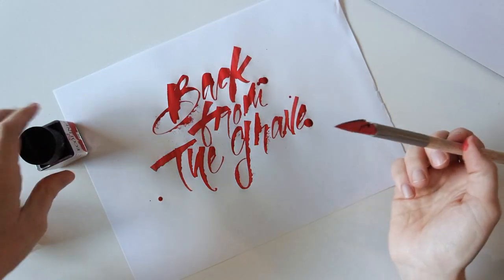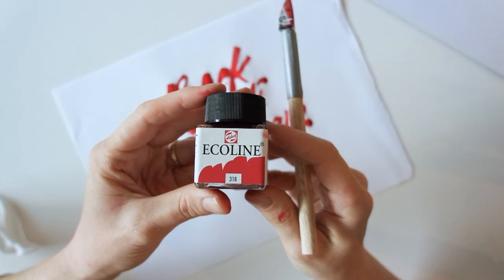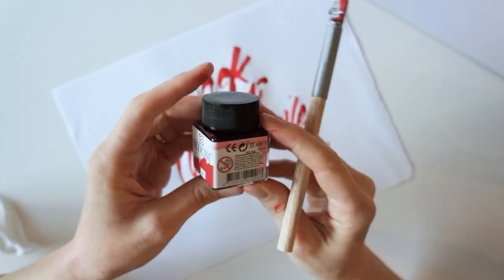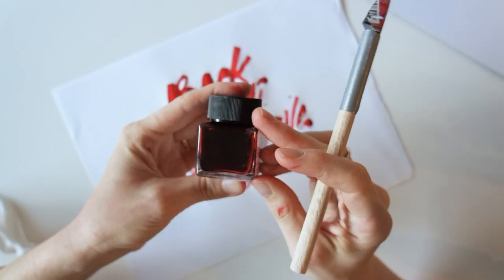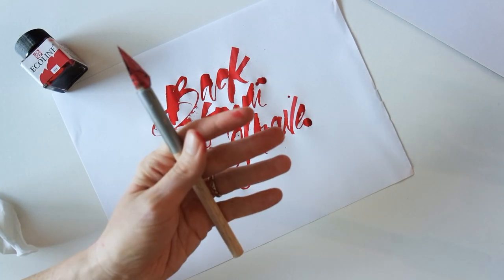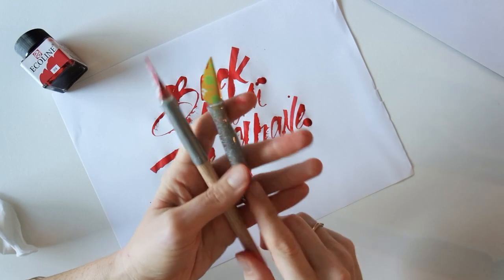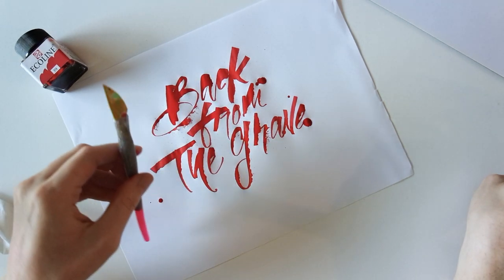If you're interested, just keep on watching. If you have any questions while you're watching, don't hesitate to ask me in the comments below. So to get started, I'm going to use a folded pen and this Ecoline ink. I like the Ecoline ink because it's very thin, so I get really easy flow with my pen. I have handmade folded pens, two different kinds. I'm going to use the resin handle for this exercise.